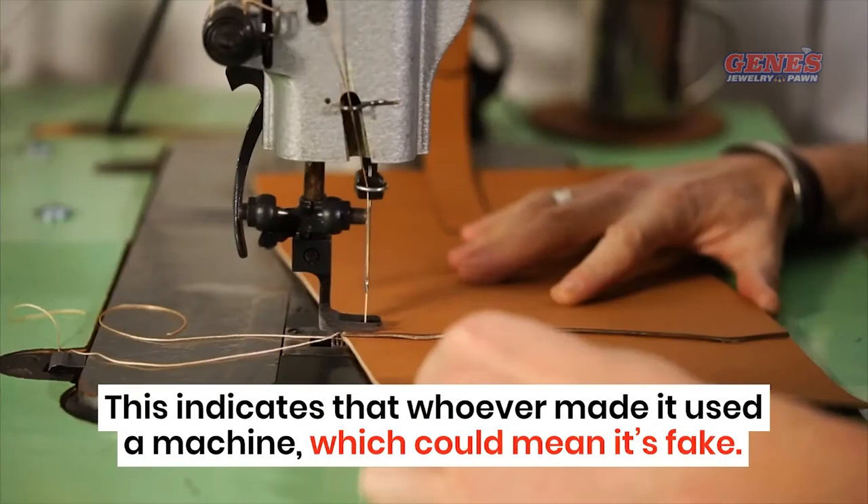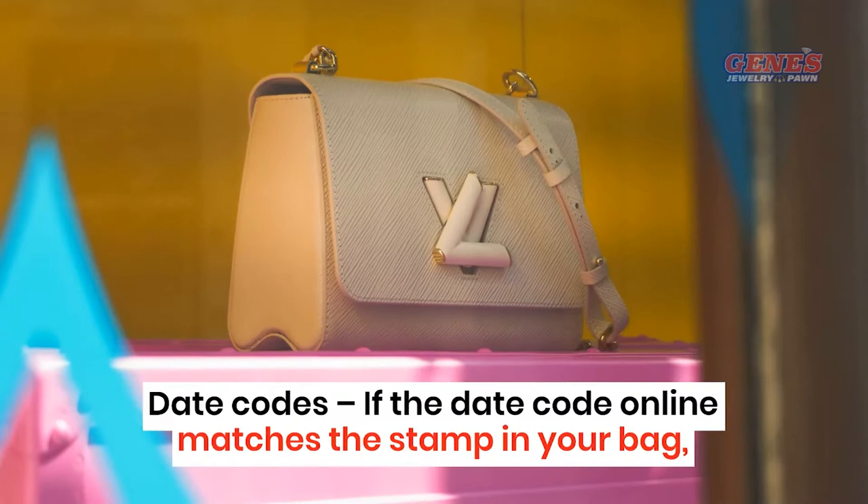Date Codes. If the date code online matches the stamp in your bag, your Louis Vuitton bag is likely the real deal.